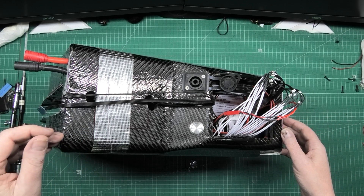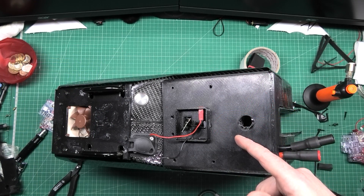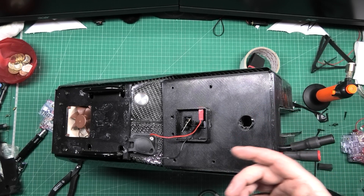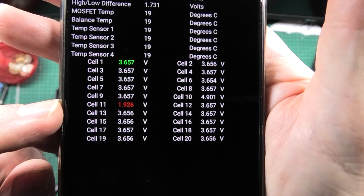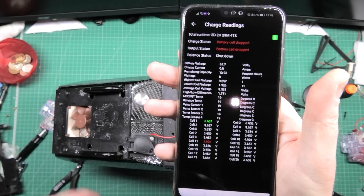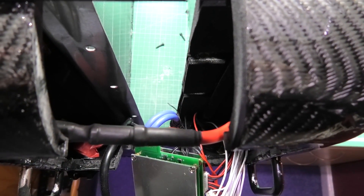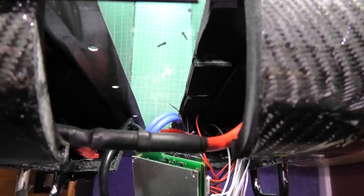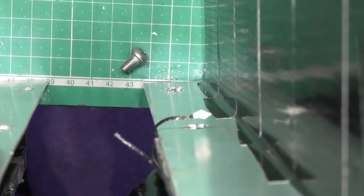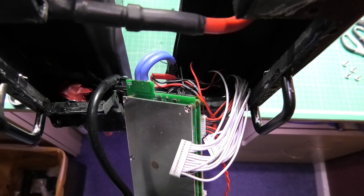I've got to put it all back together now and do it all properly this time. I've put it all back together and it looks like I've either trapped a wire or there's a wire loose somewhere — I always show my mistakes, slight cock-ups, total mess-ups. Oh dear, that was lucky. Looks like that was what the problem was.